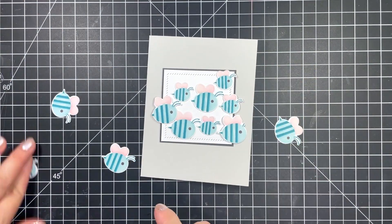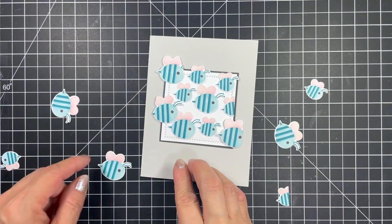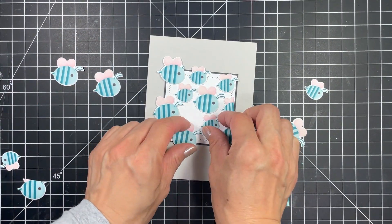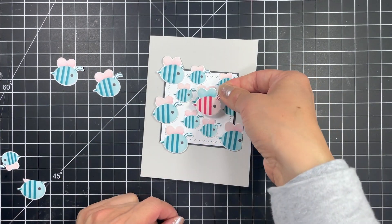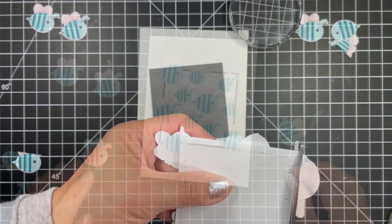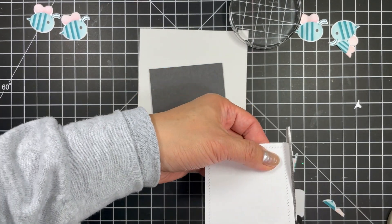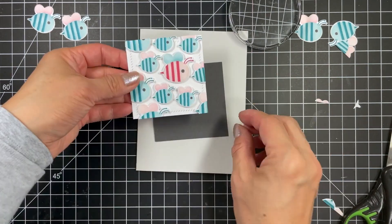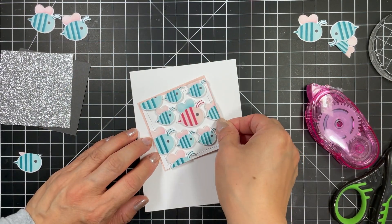For my first card design I've used the diagonal stitched square stacklets to create a focal point in the center of the card. This card base is cut from sea salt and the frame is cut from poppy seed. However I completely changed this when it comes to the final card. This combo didn't look right to me while I was creating but now that I see it on camera I wish I had left it this way.